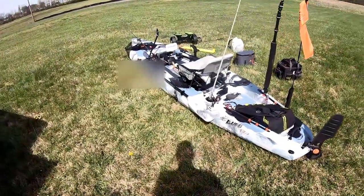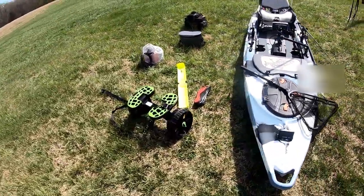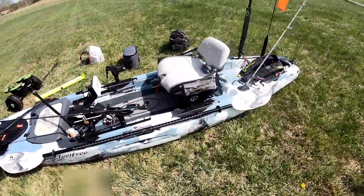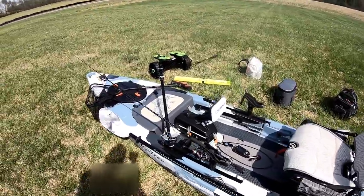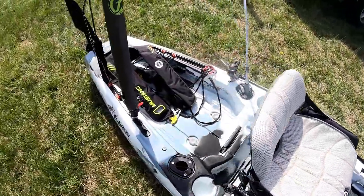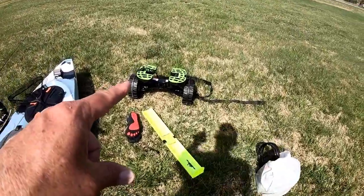All right guys, as promised, this is my honest opinion, my honest review on the Feel Free Lure 13.5. There are a lot of reviews out there on YouTube, to be honest with you. But I found some things that needed to be discussed, because if you're going to buy it, I wanted you to be buyer beware. First of all, this thing weighs right at 100 pounds when you install a seat. So if you don't have anything going more than say 25 or 30 feet, Feel Free kayaks are notoriously known for that wheel in the keel, but I'm going to highly recommend a kayak cart for you guys.